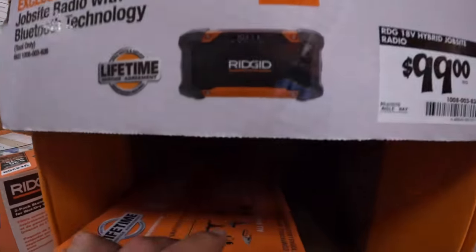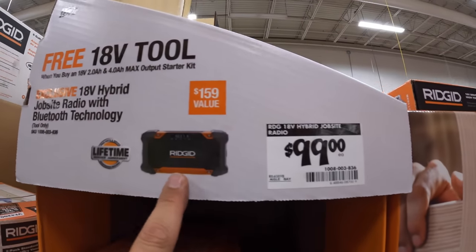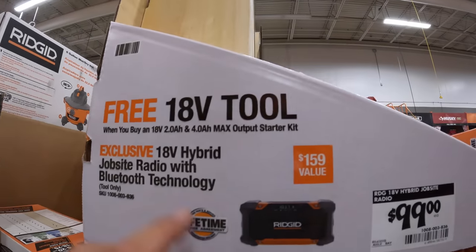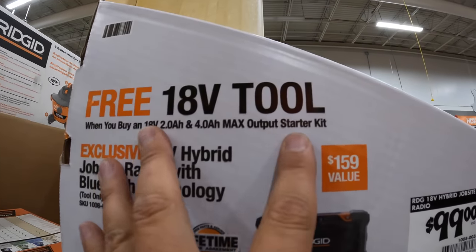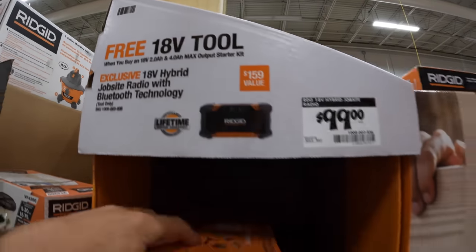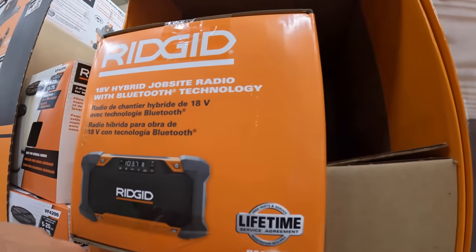$100 for the hybrid jobsite radio. It said 4 amp hour and 2 amp hour — free 18-volt tool when you buy the 2 amp hour and 4 amp hour max output starter kit. So you do get a free tool — that is confirmed, it's on the packaging right here. About $100 for the jobsite radio with a lifetime service agreement, free parts and service.